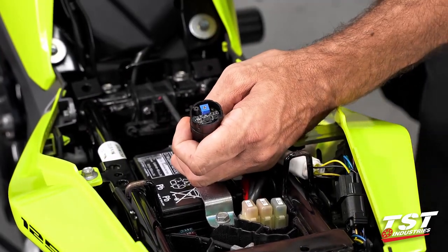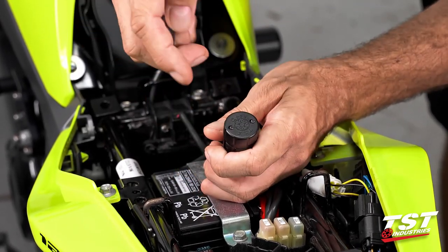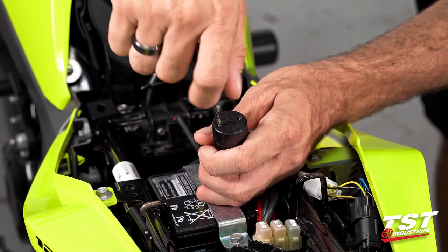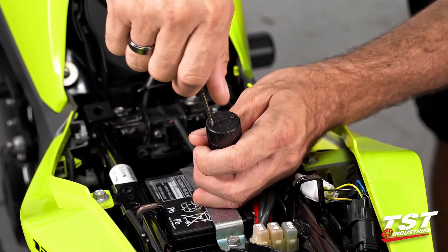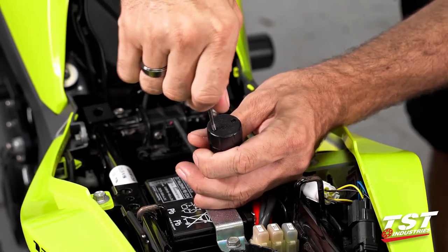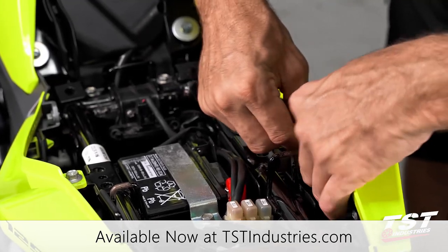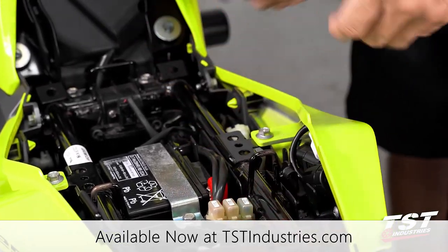Once you're done with your adjustments and happy with all your modes and rates, replace the cap, turn the screws back in, and it really is just that simple. Replace your brake light modulator in the space you've decided to keep it and you're good to go.